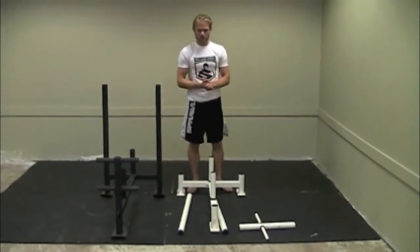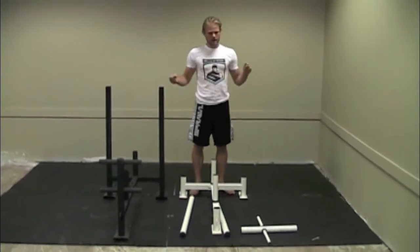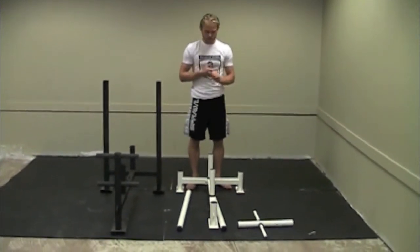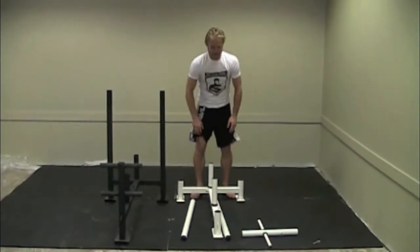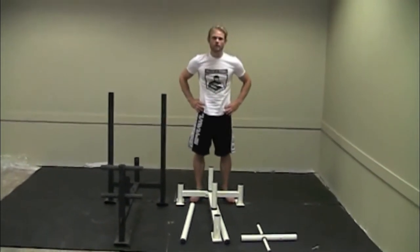This also makes it ideal for things like boot camps, personal training, and home gym use. The Econogrinder sells for $199 and is definitely ideal for home and personal gym use.